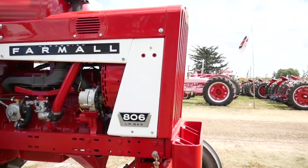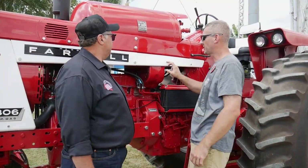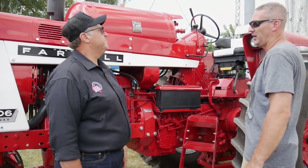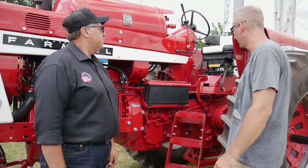One thing they did change in production: earlier models had a light that would mount on the panel here. This panel is indicative of tail-end production because they moved the lights into the fenders. That light was typically used with the clamshell fenders you'd see on the earlier version.